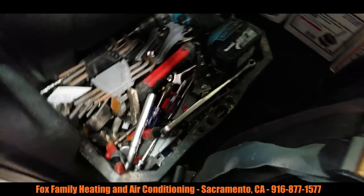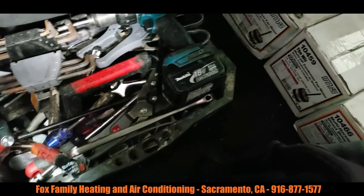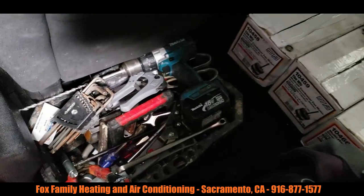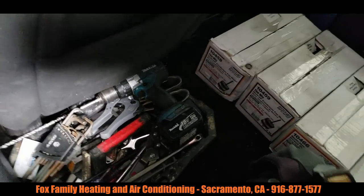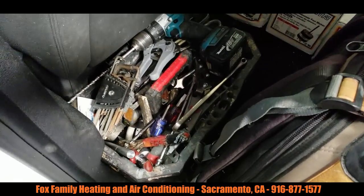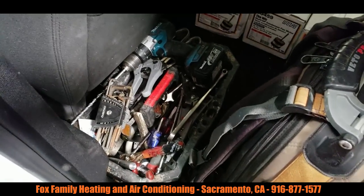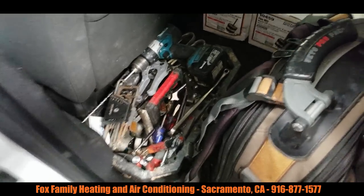These are some of my extra tools that I keep: seamers, wrenches, sheet metal cutters, PVC cutters, my drill. Just stuff that I don't normally keep in my service bag all the time, I'll keep here. Tomorrow we got an install and so I'll just end up taking my bag plus my little bin here. This thing cost like $7 at Home Depot and it has lasted me 8 years. I've had that since the beginning.